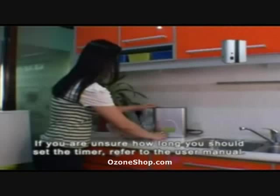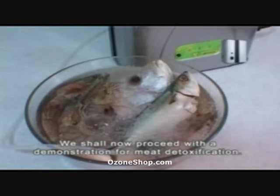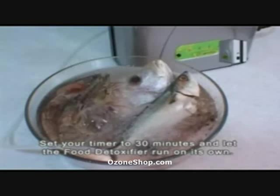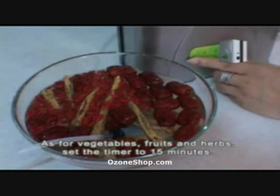If you are unsure how long you should set the timer, refer to the user manual. We shall now proceed with a demonstration for meat detoxification. Set your timer to 30 minutes and let the food detoxifier run on its own. As for vegetables, fruits and herbs, set the timer to 15 minutes.